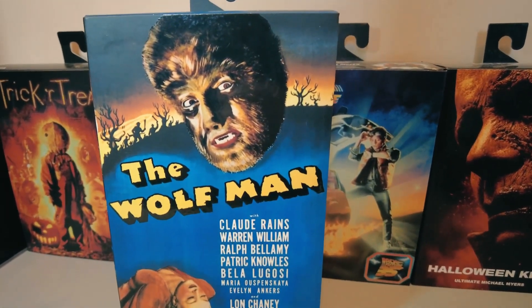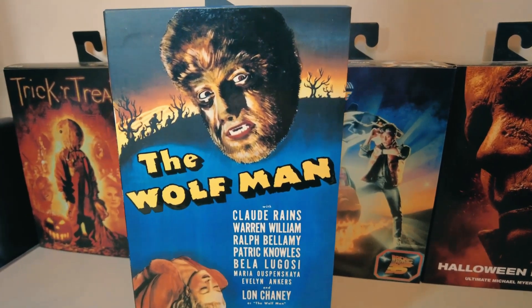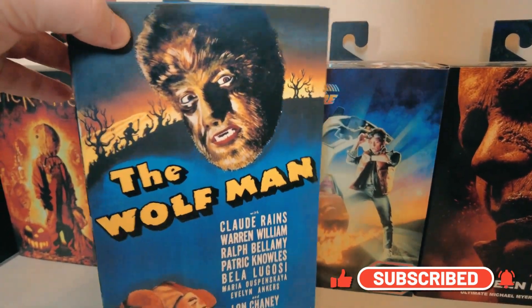You can check out the Wolfman cover here. The front of it says The Wolfman, and it's got a list of the stars in the film — Ralph Bellamy, Patrick Knowles, Bela Lugosi, Claude Rains. That's the front cover of it.